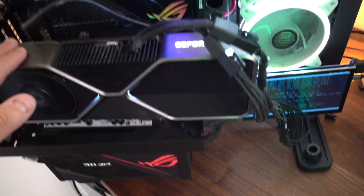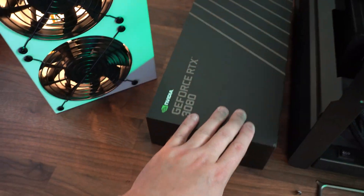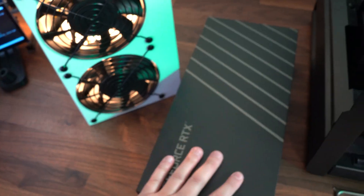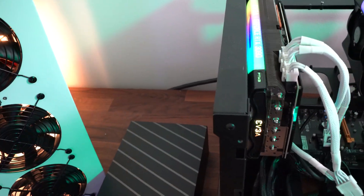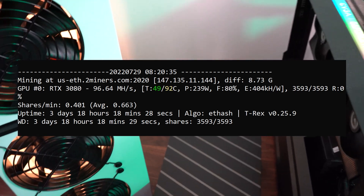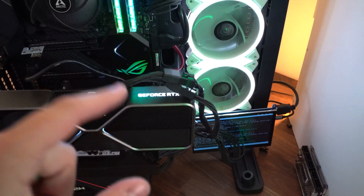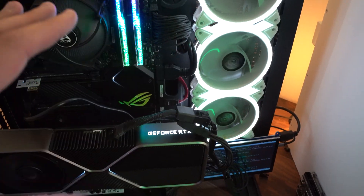What's going on guys, Michael from gpurisers.com. In today's video we're going to repad an RTX 3080 Founders Edition. This card is currently getting around 92°C on the memory. I'll post a screenshot on screen so you can see the before, and after we repad it I'll post another screenshot showing the after temperatures. This is a time lapse — it's my first time repadding a 3080 Founders Edition so you might see me mess up a couple times.